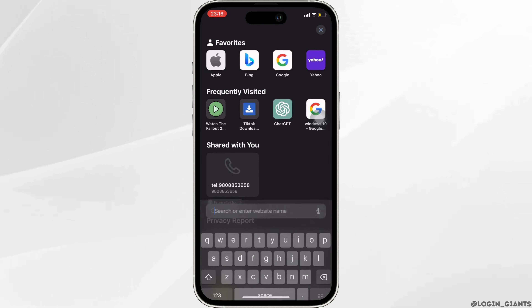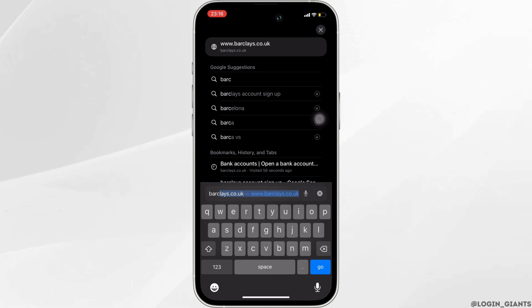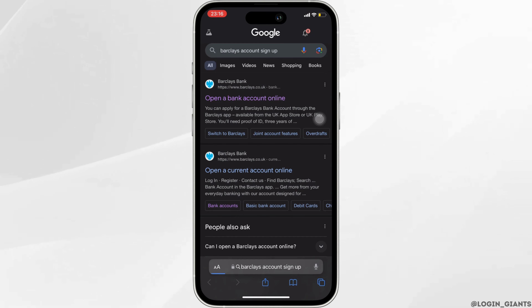Once you are in here, in the search bar, search for Barclays account sign up. Different sites will be available to you, but head over to the very first site.